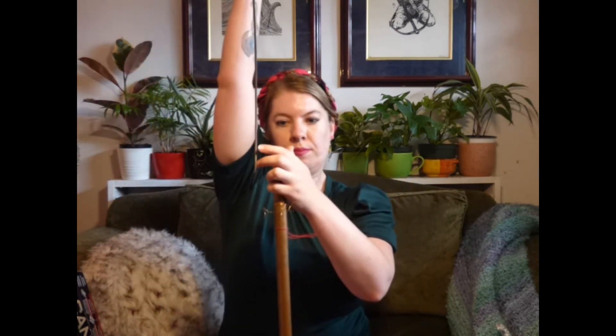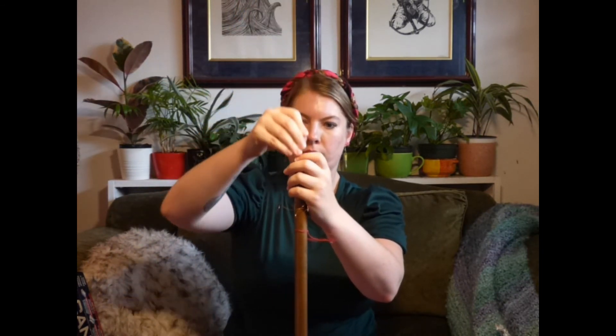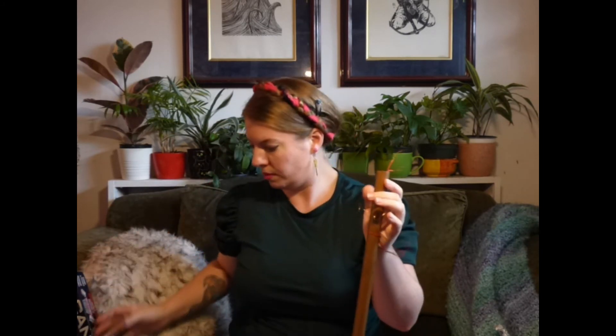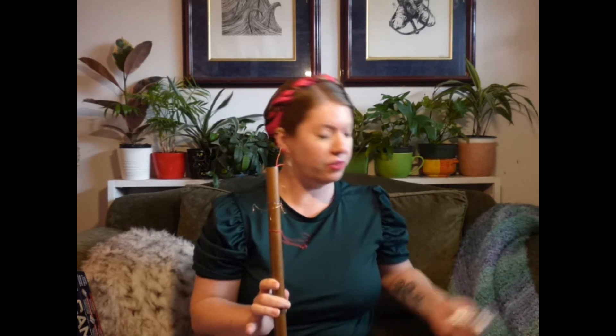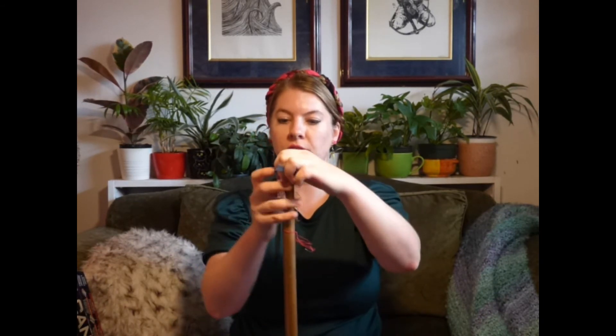With all of this taken care of, go ahead and put your blade in the bath. Cover up the rest of the way with acetone as needed. Then take your cap — I cannot find the actual cap that goes with this, but if you don't have one, that's okay. You can go ahead and cover it up, and since I'm just using tinfoil, I'm going to add an additional sealant of just a bit of rubber band.